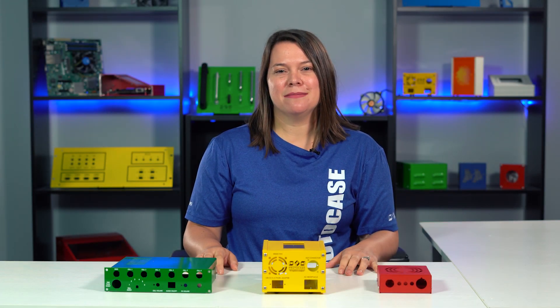Hey everyone, Allison here from the Proto-Case team. Today I'm going to give you three quick hits about powder coat.